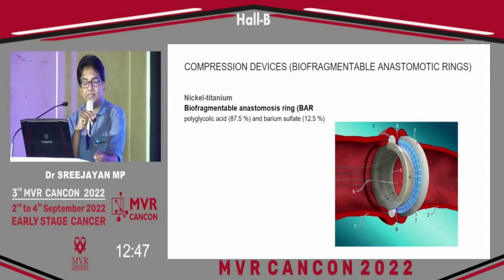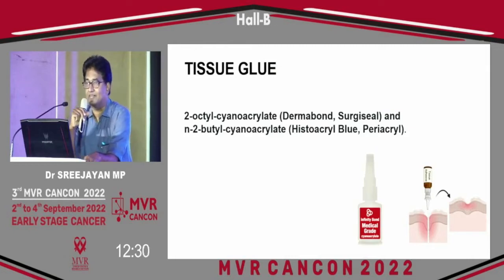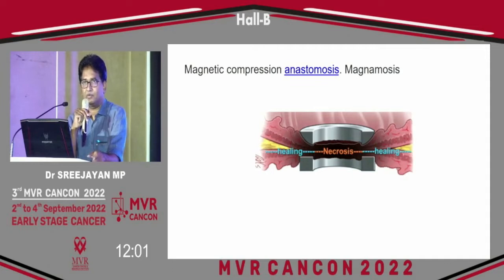One is compression devices — nickel and titanium devices are available, bifragmentable anastomotic rings, and polyglycolic acid and barium sulphate-coated devices. But these are not routinely used, and I don't know whether any surgeon is using them in India. There are papers showing these are useful on an experimental basis. Tissue glue is another option, generally used to close skin. Magnimosis — magnetic compression devices — are also available but not yet tried in human beings.